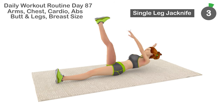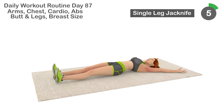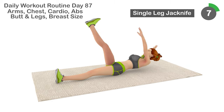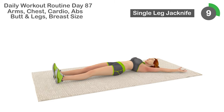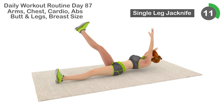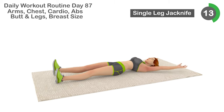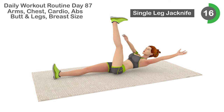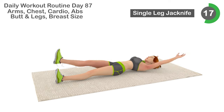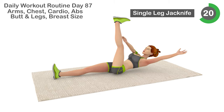2, 3, 4, 5, 6, 7, 8, 9, 10, 11, 12, 13, 14, 15, 16, 17, 18, 19, 20,